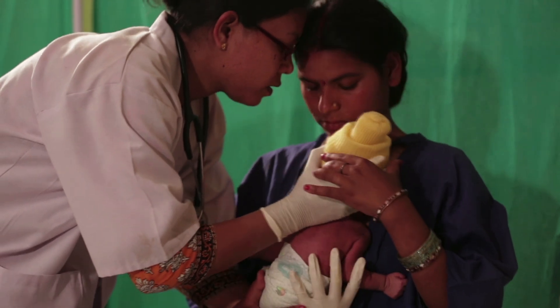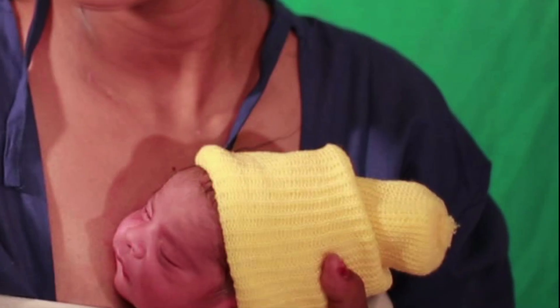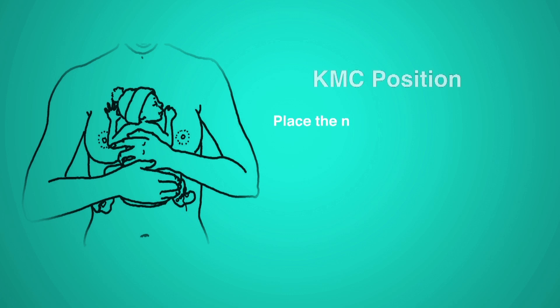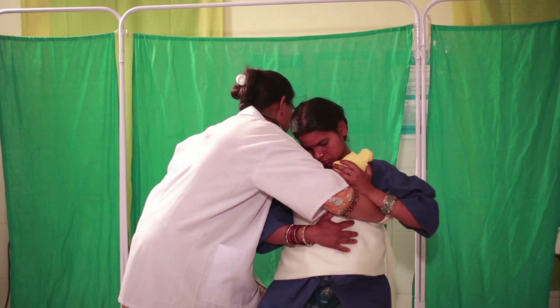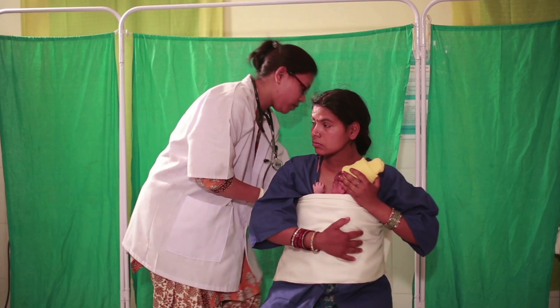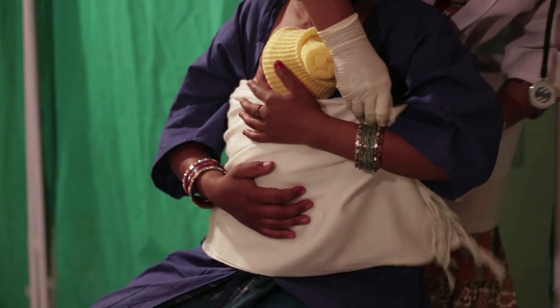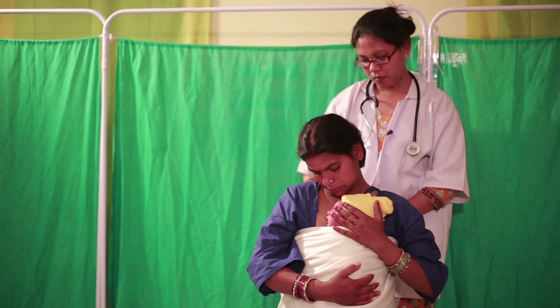Place the baby between the mother's breasts in an upright position, with the head turned to one side in a slightly extended position. Hips and arms should be flexed. Secure the baby with the binder. This slightly extended head position keeps the airway open and allows eye-to-eye contact between the mother and her baby. Baby's abdomen should be at the level of mother's abdomen.